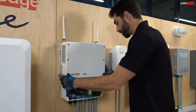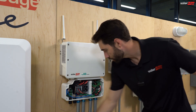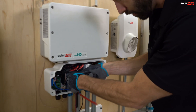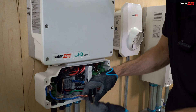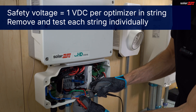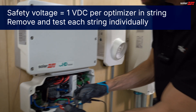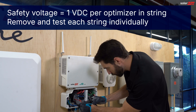We want to check our PV strings and open air voltage. To do that, we remove a positive and negative for each string and check our DC voltage there. Red to red, black to black. I've got 10 volts here and 10 optimizers, so that's great. I'm going to put that back.